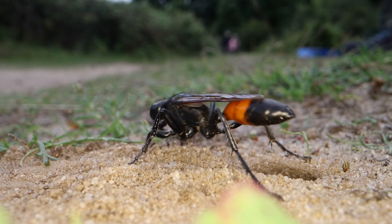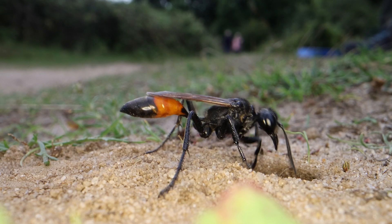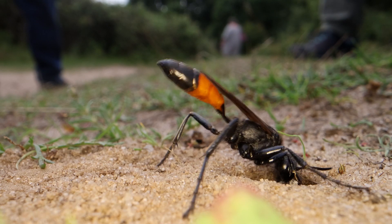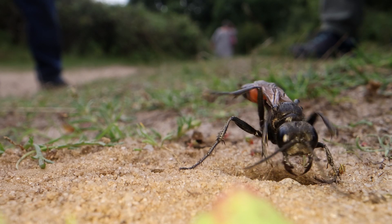Scooping the sand in, she curls her front legs around, just like we might curl our hands into scoops if we are playing on the beach. Here she has a stone, vibrating away, compacting the soil — she almost tips herself over there.